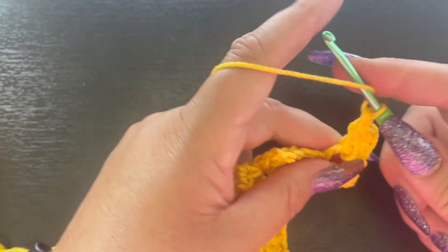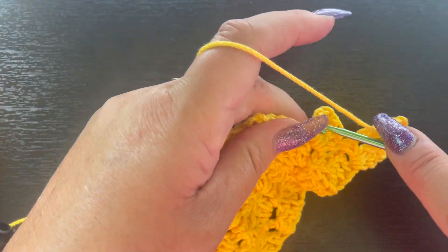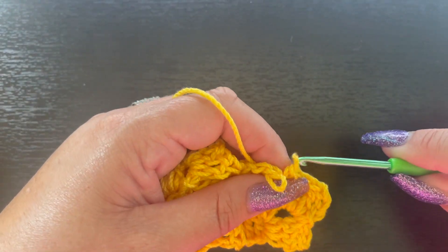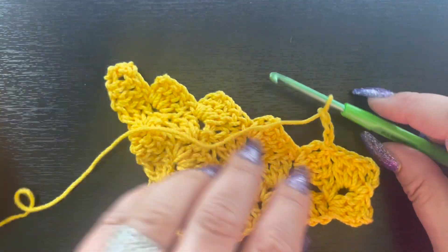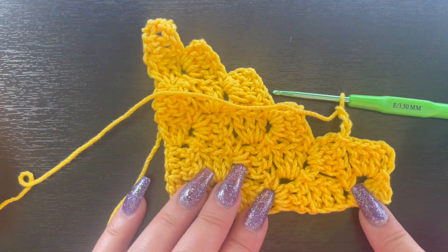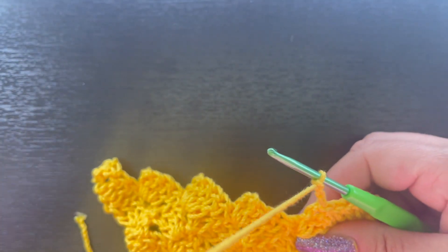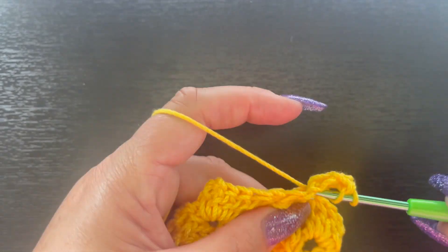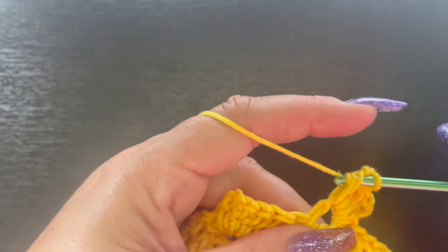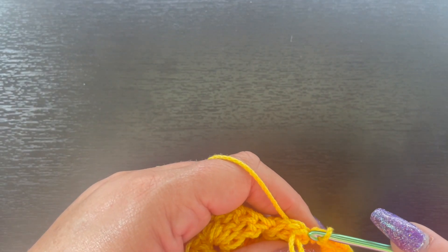That was one, two, and three double crochet. Then come over to the top of this chain-three space between the double crochets and slip stitch, chain three, and place three double crochet. Now you can see what's happened — we're no longer extending out this way; now we are working straight up the side. Slip stitch into the next space and repeat that chain-three and three-double-crochet pattern.